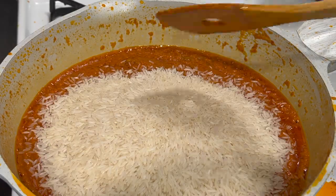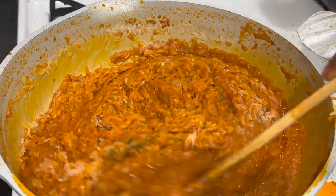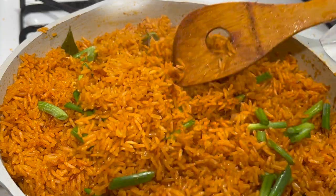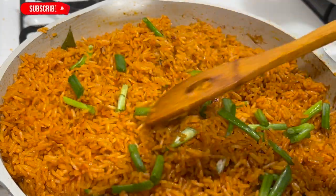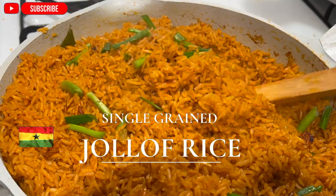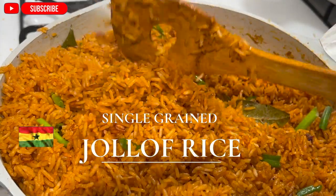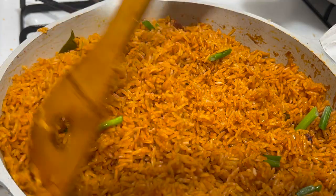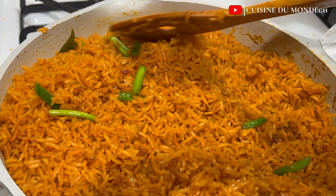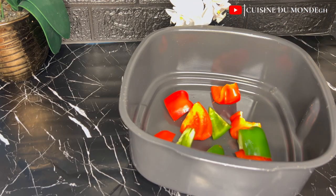Hello, welcome back to my channel. I know it's been a very long time since I uploaded a new video, and I really do apologize for that. I'm going to make up for all that lost time by teaching you step by step how I made this single-grained jollof rice. This is Cuisine to Monte — the only channel where we excite, taste, and learn. Please subscribe, like, comment, share your thoughts, and also share our videos with your friends and families.